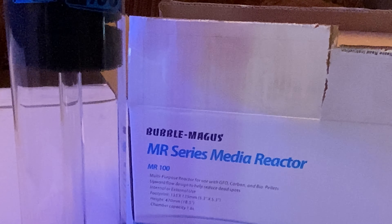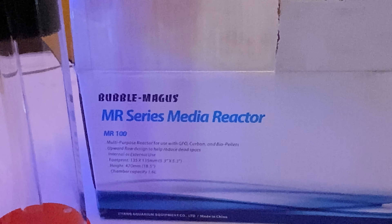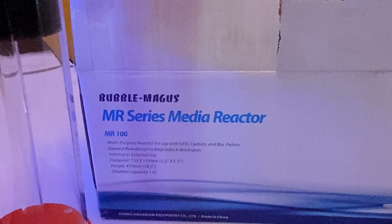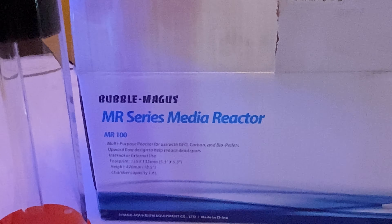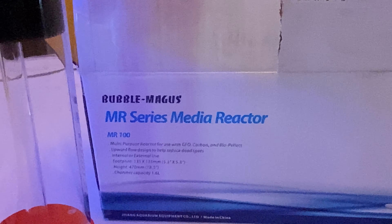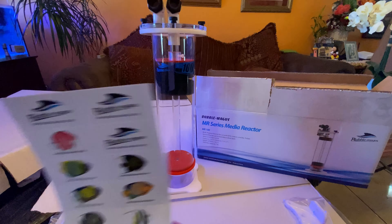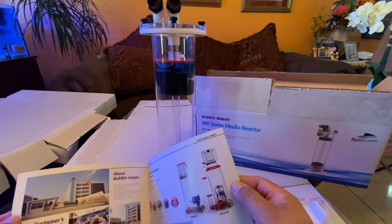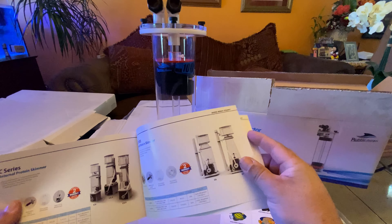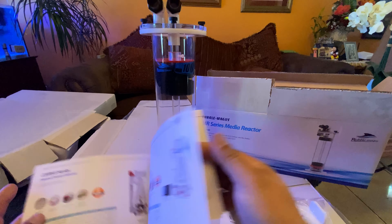The chamber capacity is 1.6 liters, the footprint is 18.5 inches high and 5.3 by 5.3 inches. You can use it for GFO, carbon, bio pellets — pretty nice reactor. What comes in the box: stickers, Bubble Magus instructions, and their product line.